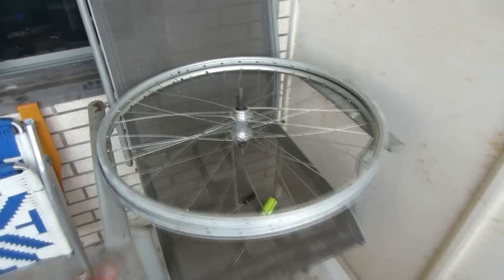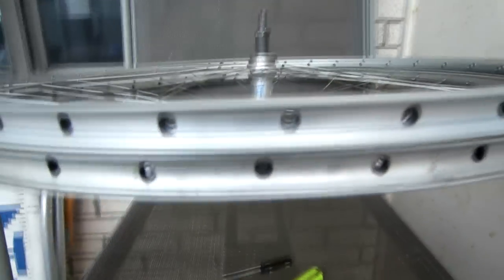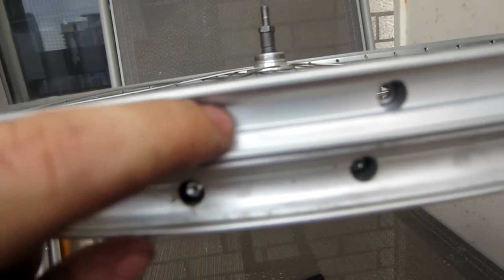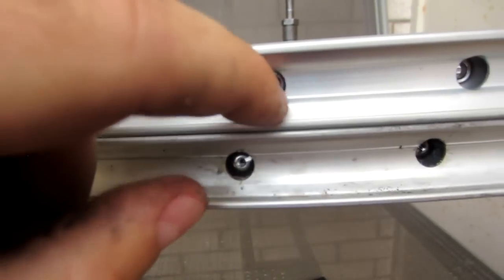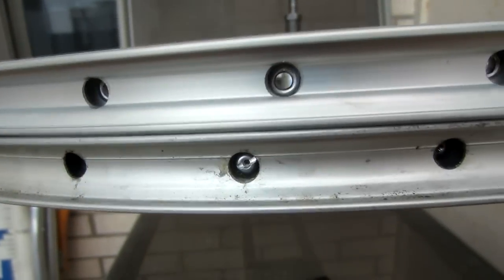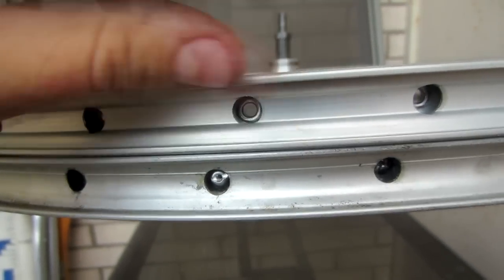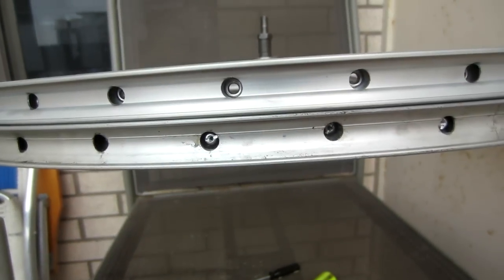This particular wheel is more challenging than others I've done before, because it actually has two layers of aluminum. When you're popping the nipples in and out, sometimes they get stuck between the two layers, and when that happens it really slows things down a lot. Being able to have a good view of it means I'm able to just pop it out, grab it from the other side, and move on and do them all very quickly.